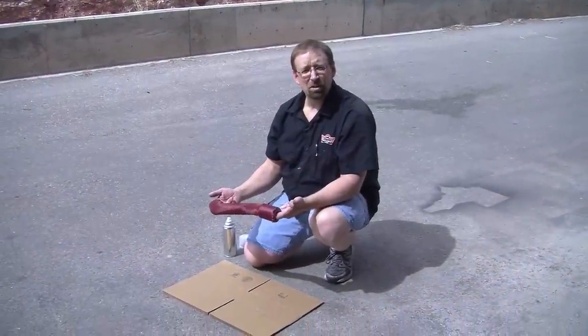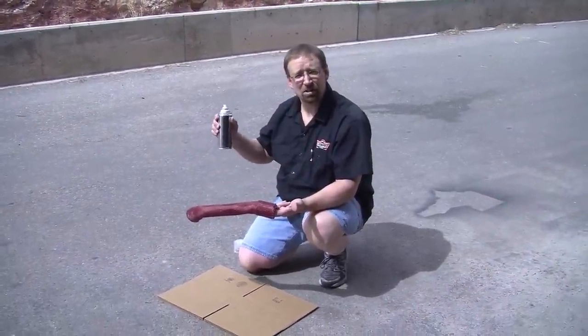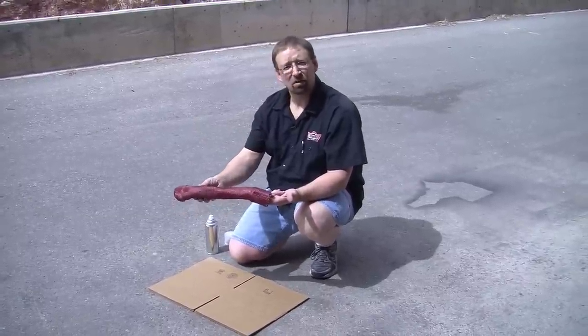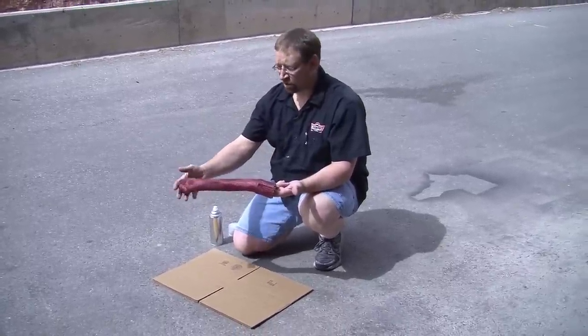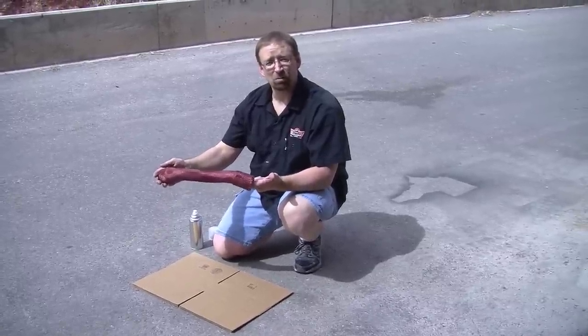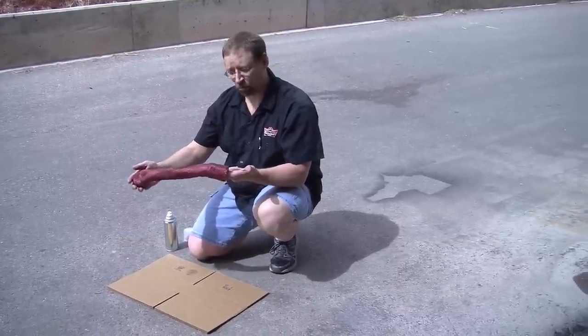We've moved outside because we're going to start spraying the skins with our high-temperature clear composite coating. This will keep the weave of the skins from going out of place. You just have to remember that once you spray this, it's not going to move again, so you have to make sure that the skin is tight on the hose.